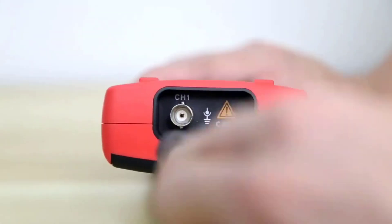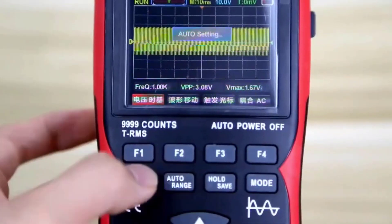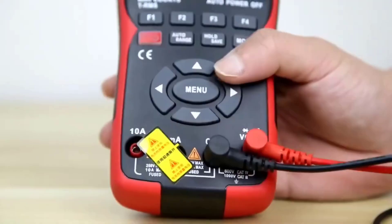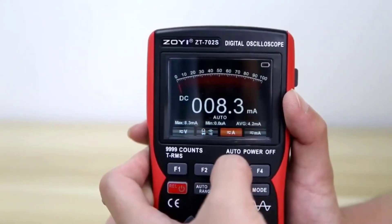Additional features like live wire detection and multiple triggering modes make it a standout choice for professionals. Certified by CE, FCC, and ROHS, this multimeter ensures safety and performance, making it the ultimate tool for tackling complex electrical tasks.